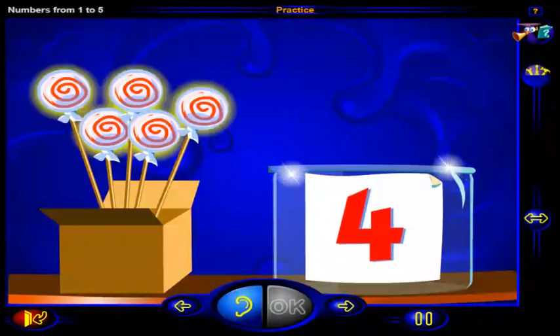Drag this number of lollipops into the jar. When you're done, click OK.